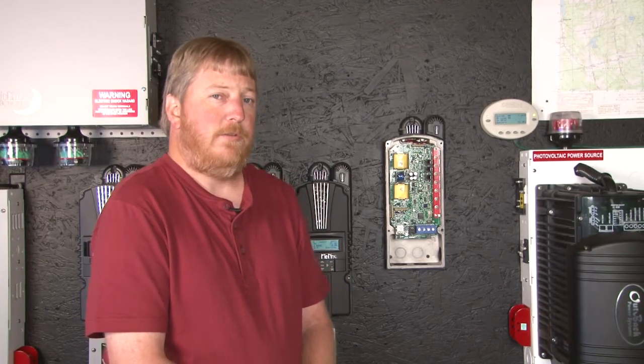Hi, I'm Ryan of Midnight Solar. Today I want to show you the jacks and jumpers of your Classic circuit board and what they do and why you need to be aware of them. We'll go over to the Classic and show you what each one of those do.